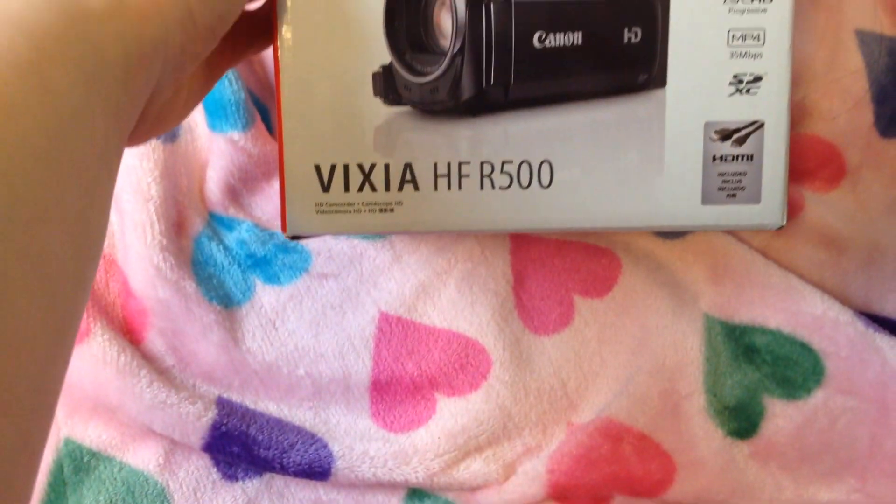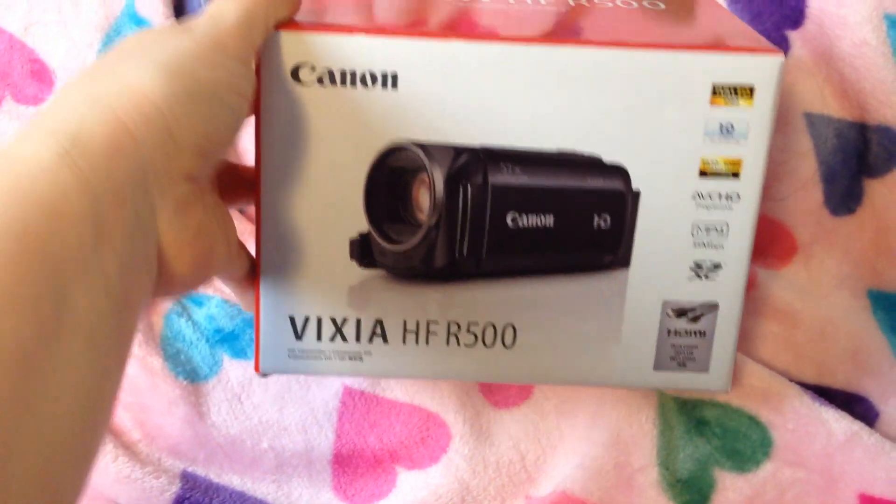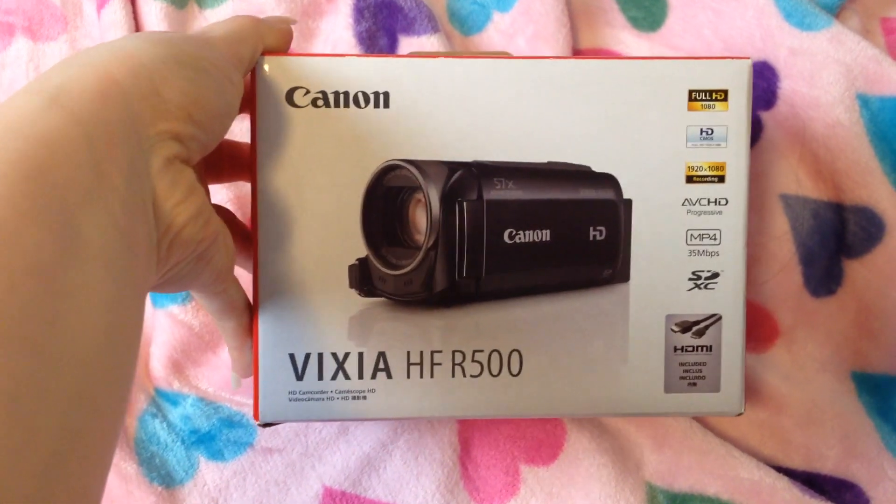Also, in case you didn't read the box, it is the Canon Vixia HFR 500. You can read it, so if I said it wrong, it's right there in front of you.